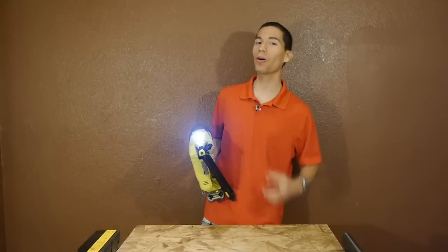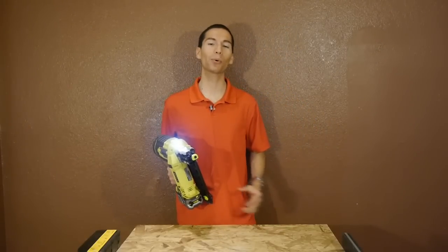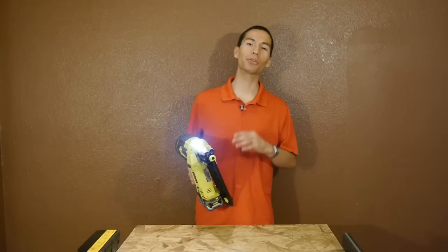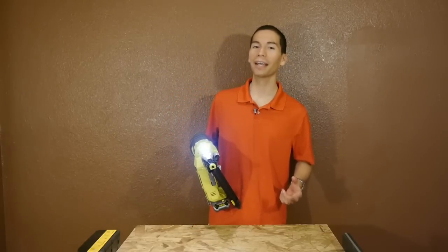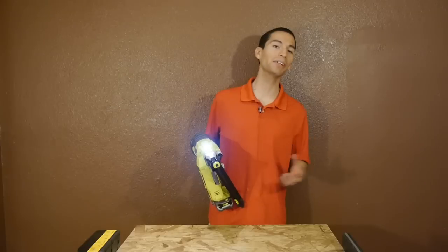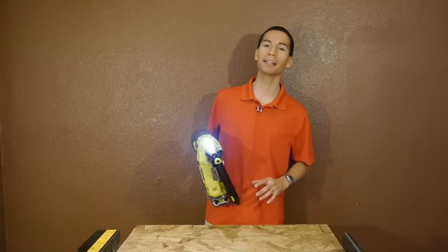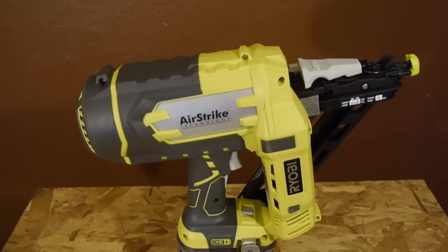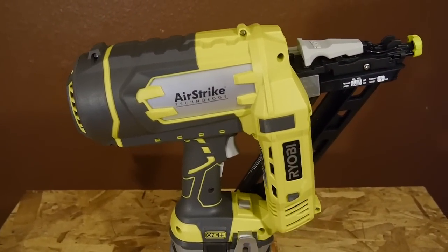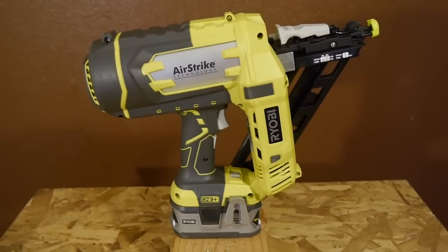What's up guys, my name is Javier and welcome back to Tool Craze. Last year 2014 was a pretty good year for coilless nailers, as Ryobi came out with 3 new 18 volt nailers: an 18 gauge brad nailer, an 18 gauge crown nailer, and even a 16 gauge finish nailer. This year 2015, Ryobi is at it again with yet another coilless nailer, the P330 18 volt 15 gauge angle finish nailer, giving you more options to choose the right nailer for the right job.